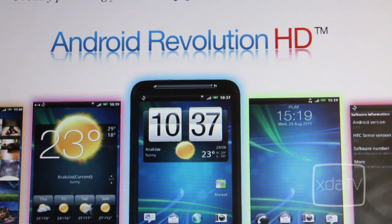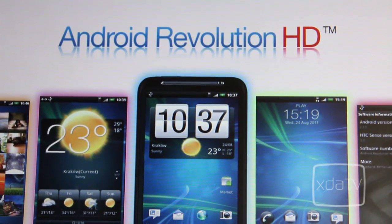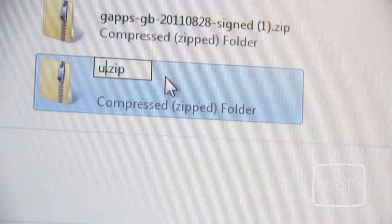Now you can flash a custom ROM, although this isn't required — it's just optional. I'm going to be using Android Revolution HD for this tutorial. Download the .zip but do not extract the files. Copy it to the phone's SD card and rename the file as update.zip.